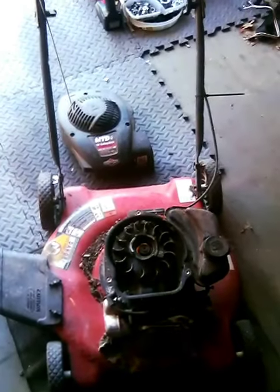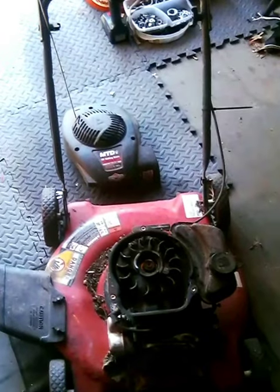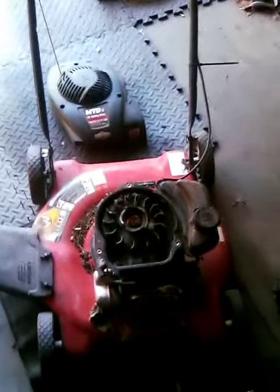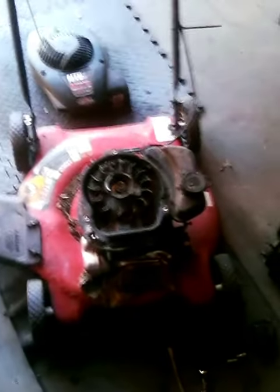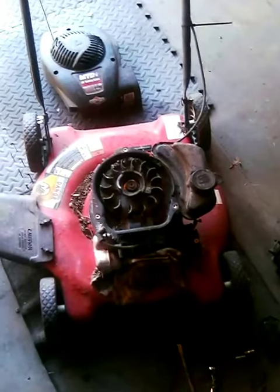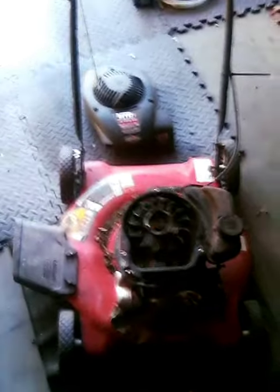Other than that, getting ready for spring here. Georgia weather is super crazy — today it's sunny, clear skies, like 50-55 degrees, and then tomorrow's gonna jump up to 75. So I'm hoping to maybe get a video done tomorrow and get some grass going and get ready for planting.